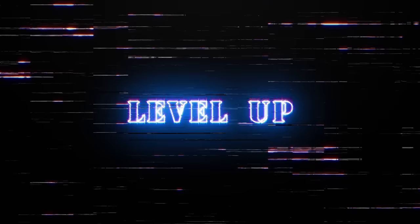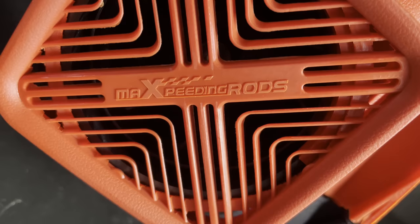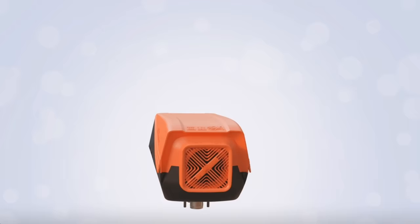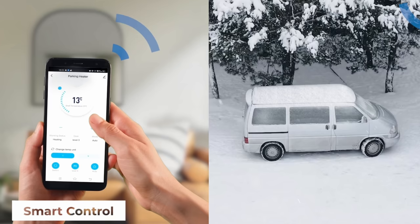Ok so that's the basic heaters finished — we'll move on to the next level up. These still have the same build quality but with a couple of extra really handy features due to the controllers and motherboards. The first heater in this category is the 5kW Max Speeding Rods Bluetooth heater. They come as a standalone or an all-in-one tower type and both have Bluetooth so you can control it from an app on your phone.